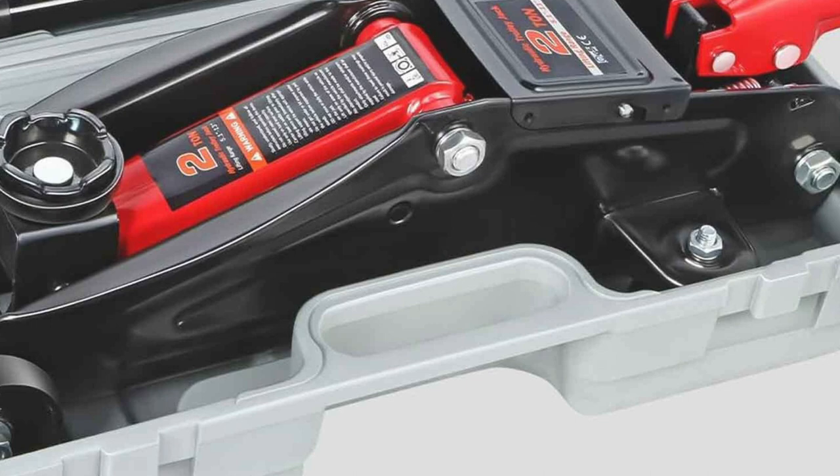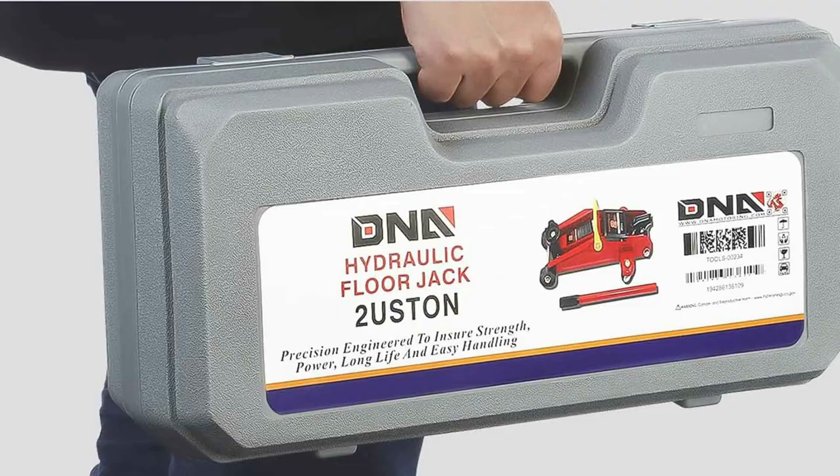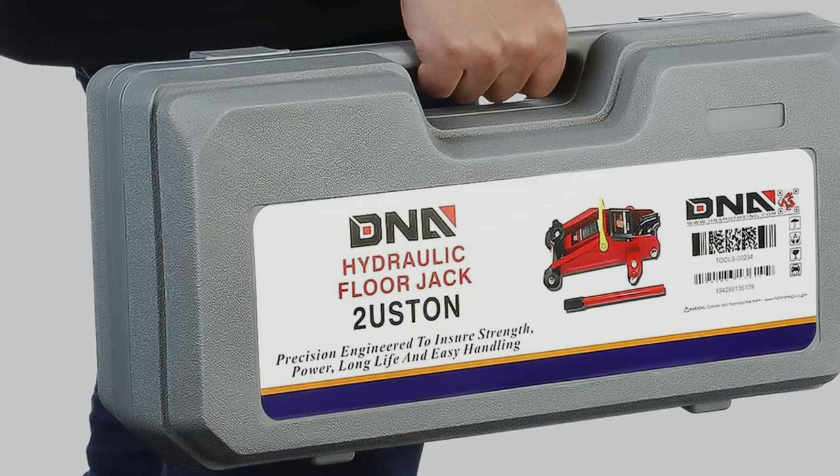Its wide base adds stability, reducing the risk of slipping or tipping — an essential feature for any mechanic. One of the key features of this jack is its user-friendly design. The padded handle ensures a comfortable grip and prevents damage to your vehicle's bodywork. The swivel rear casters provide excellent maneuverability, allowing you to position the jack precisely where needed. Additionally, the built-in safety valve prevents overloading, ensuring your work is both safe and efficient.